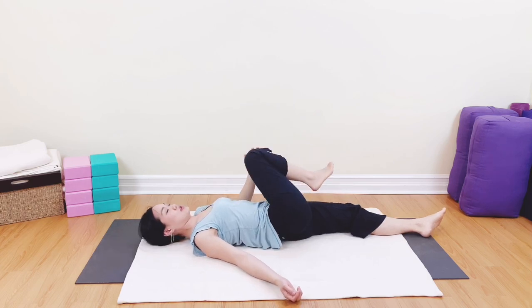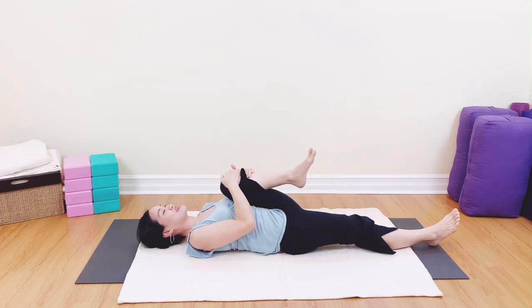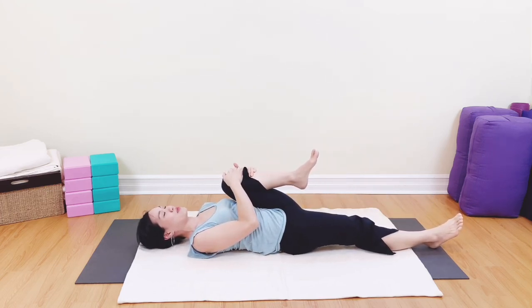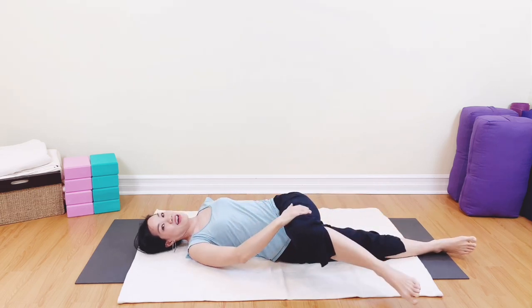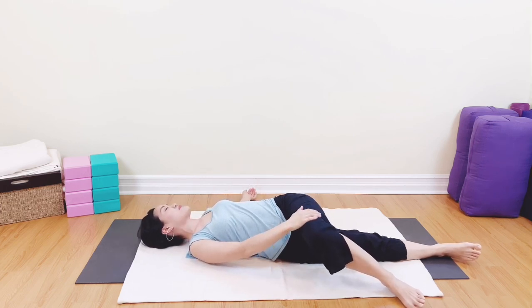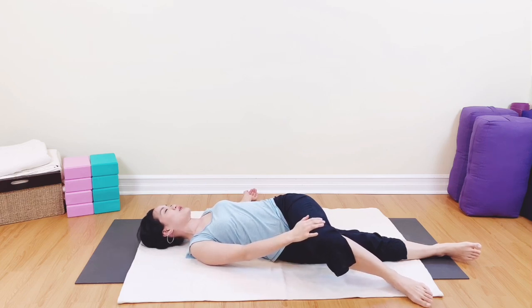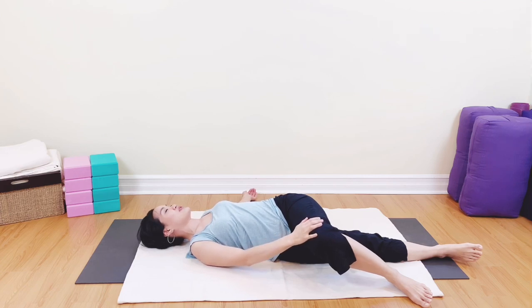Come back to center and release. Let's do the other side — left knee into the chest, big squeeze, hugging and loving yourself for a wonderful sleep. Lower that left leg down to the right side and gently allow the other arm to come out. Breathing and relaxing into that space of quiet and peaceful calm. Inhaling one, two, exhaling two, one. Inhaling one, two, exhaling two, one. Come back to center.